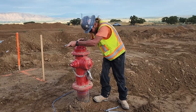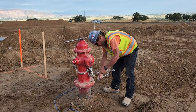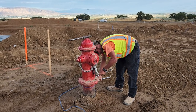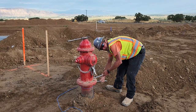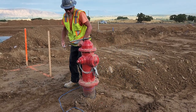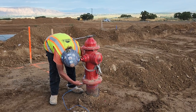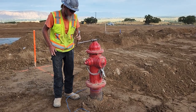Then you just tighten the operating nut back down and go through and tighten the bolts back down. Tighten them in a star pattern. You only have to get them snug — they don't have to be super tight. Then go through and tighten the rest of them down and you're done.